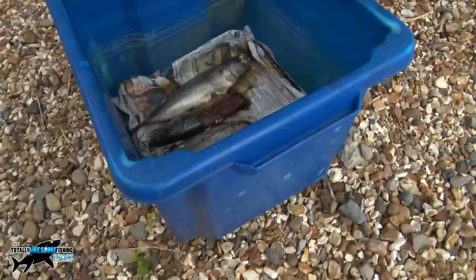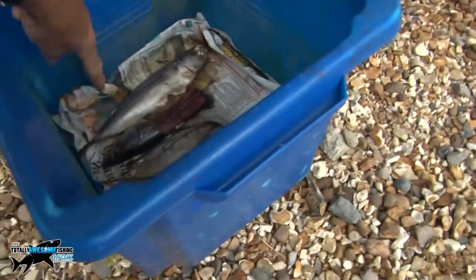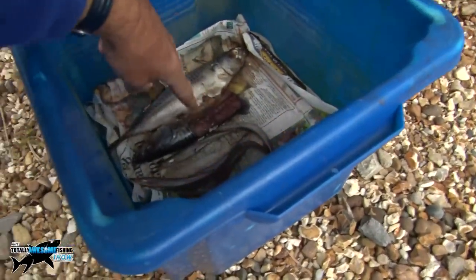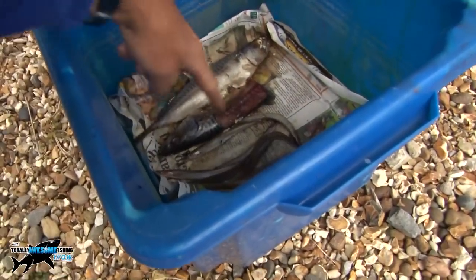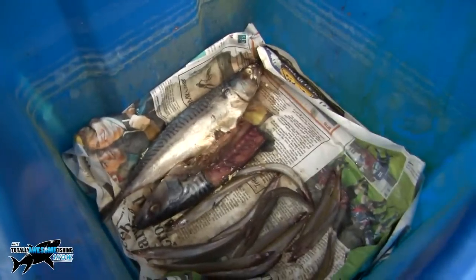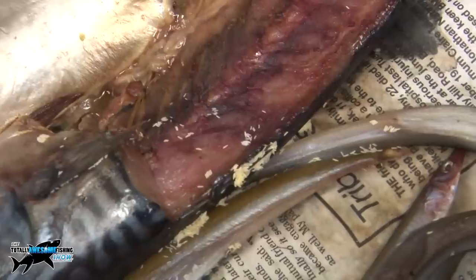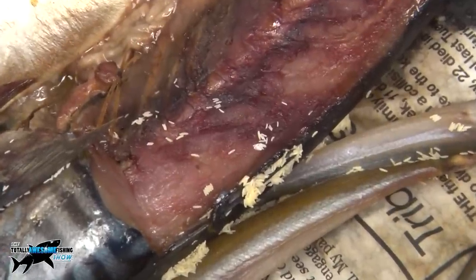Just 24 hours — not even that, 12 hours, next day — and there are in fact blue bottles and flies all over the fish. You might be able to see the little white powdery bits just down here. I'm going to zoom in because those are actually the flies that have laid their eggs, probably last night and today, and they've done it all over the eye as well.